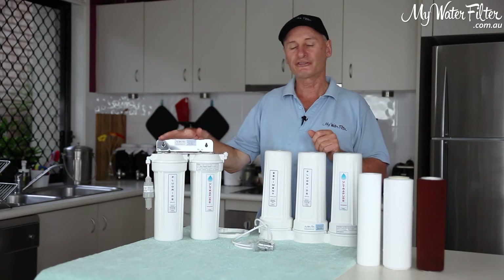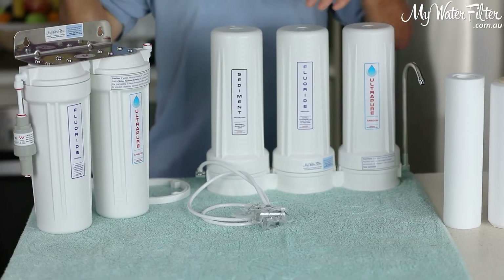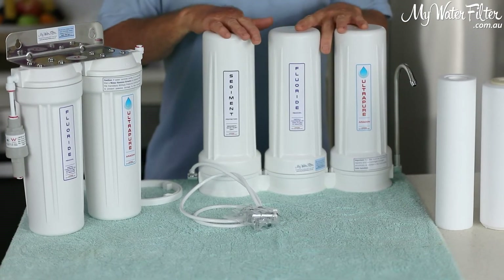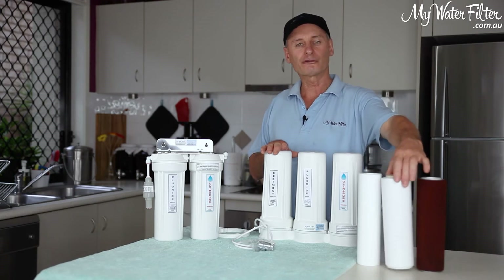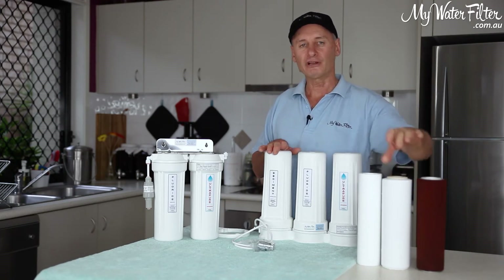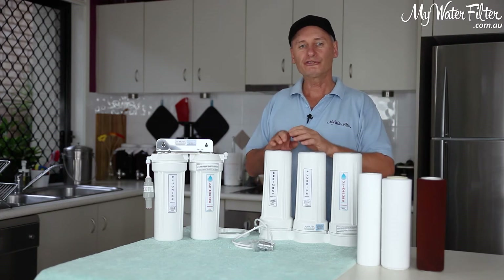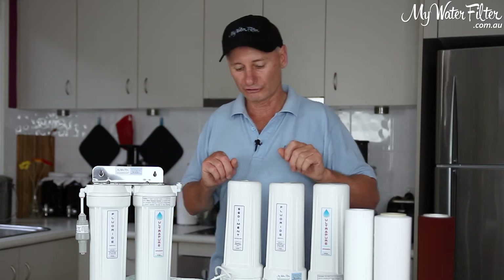It doesn't matter if it's under sink — it can be a twin or a triple under sink. It doesn't matter if it's a bench top — it can be a twin bench top or a triple bench top. If it's got a fluoride removal cartridge in it, this is what we have to do: flush the fluoride removal cartridges on their own.